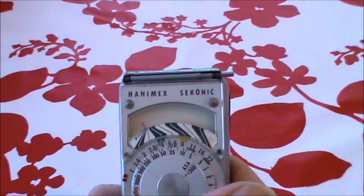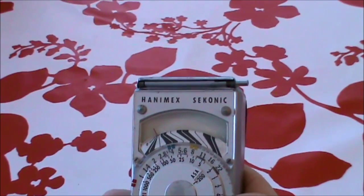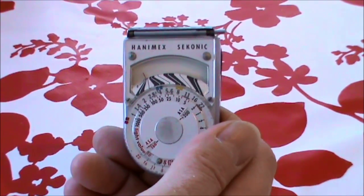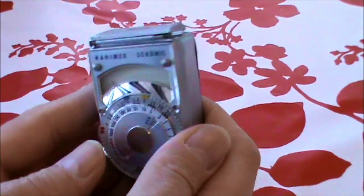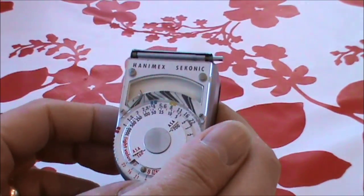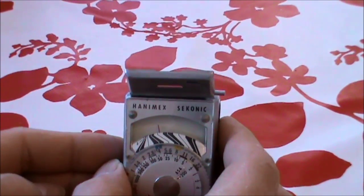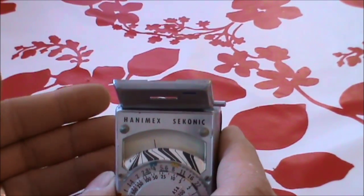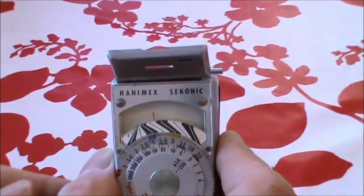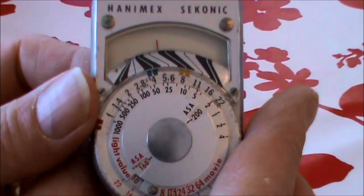On very dull days you would use the light amplifier, or inside. It also had a diffuser that went on the front. Basically there are two settings on this thing: if it's a very bright day, you have it set up as it is now. If you can see on the front there's a little window with a small door, on very dull days you would have this open. Pop that there — now you can actually see the needle deflected. On very dull days you'd have that open, and inside you'd also use the amplifier. So as you can see, the meter is deflecting — it actually works.